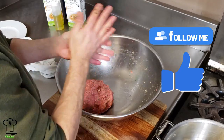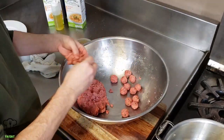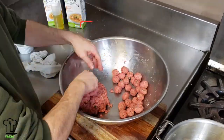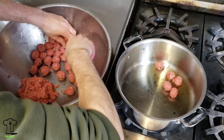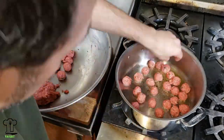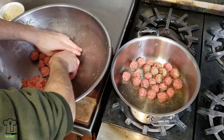Now let's make our mini meatballs. Leave a comment if you can guess how many mini meatballs I made! Making the meatballs takes the longest but it's definitely worth the wait. What I like to do to speed up the process is roll half the meatballs and then start to cook them while they are cooking, then roll the rest.